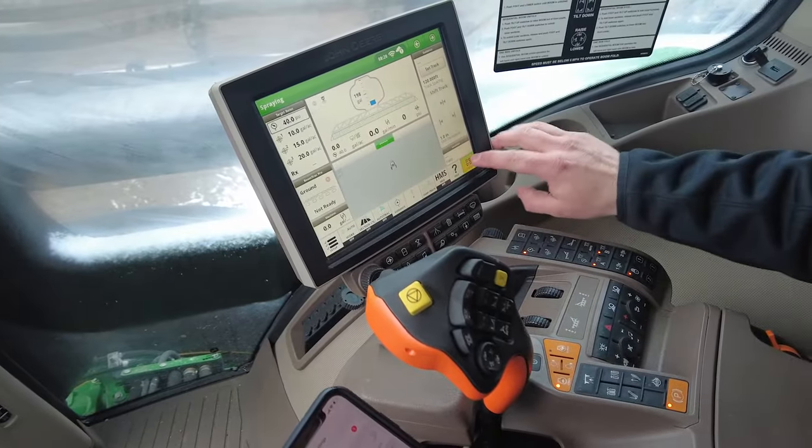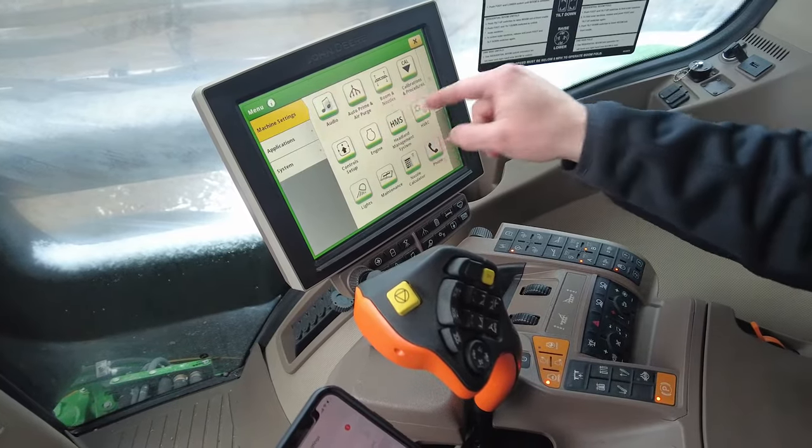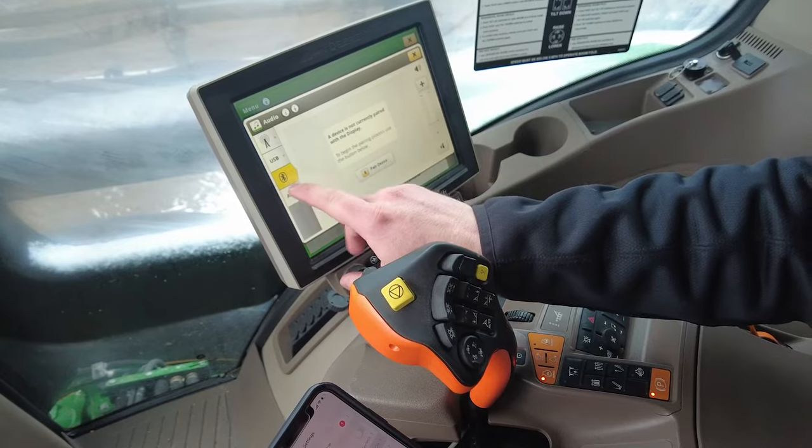Next we're going to go down to our bottom right main menu. Up in the top left of the page, if you see audio, click on that. And then on the left side, you'll want to make sure you're on the third icon down, which is Bluetooth.